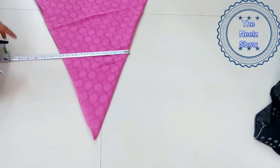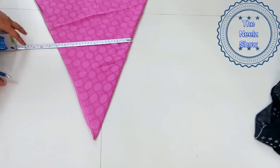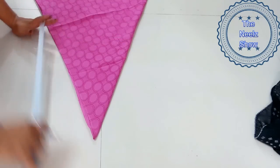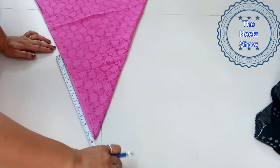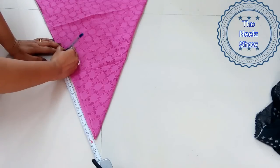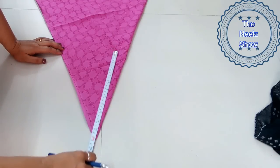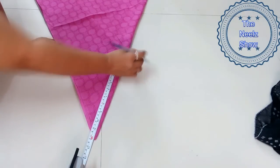Now we are going to mark for the waistband. For the waistband, whatever size you want, measure yourself and give at least 4 inches excess. So if your waist is around 32 or 34, add 4 to it — 34 plus 4 will be 38, then 38 divided by 4, whatever measurement you get, that's the measurement we need to mark here.